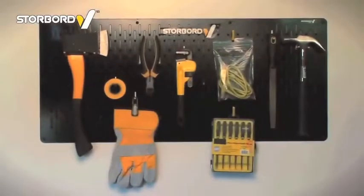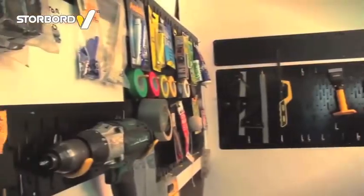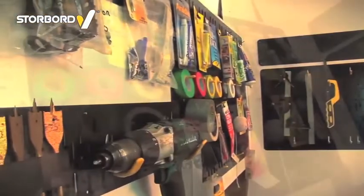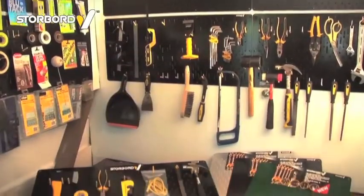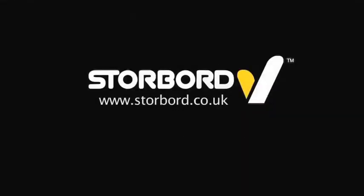Its flexible hook system means it's ideal for storing hundreds of different items used in the home and business, and its uses are limited only by your imagination. Storeboard — the perfect storage solution.